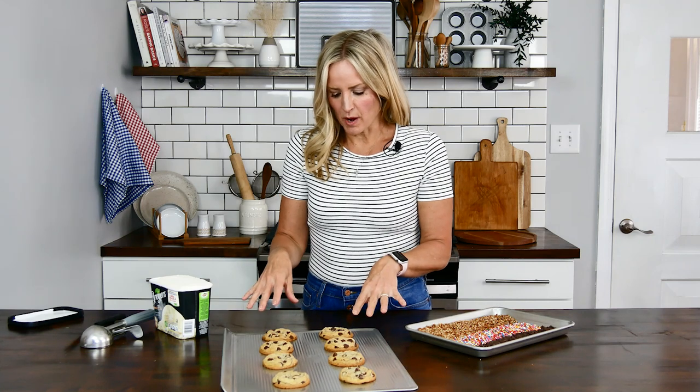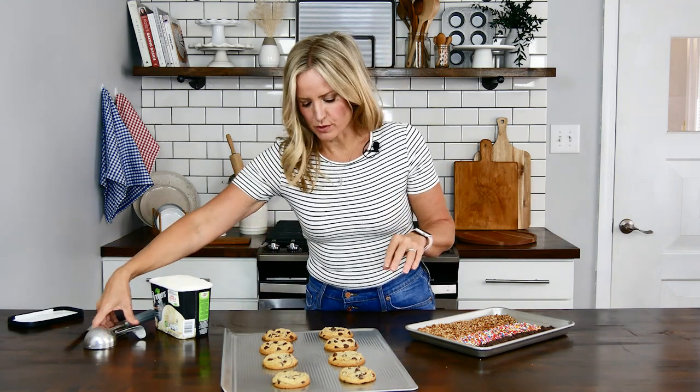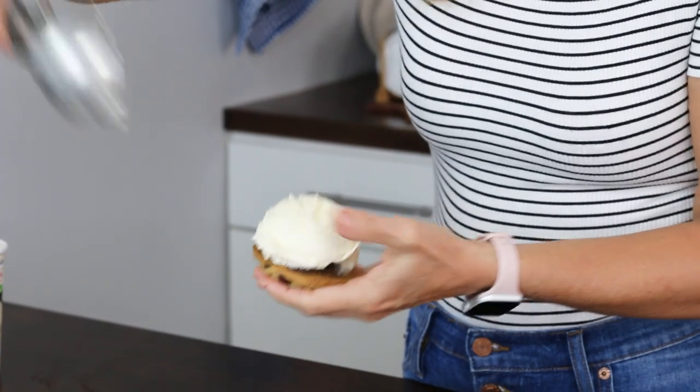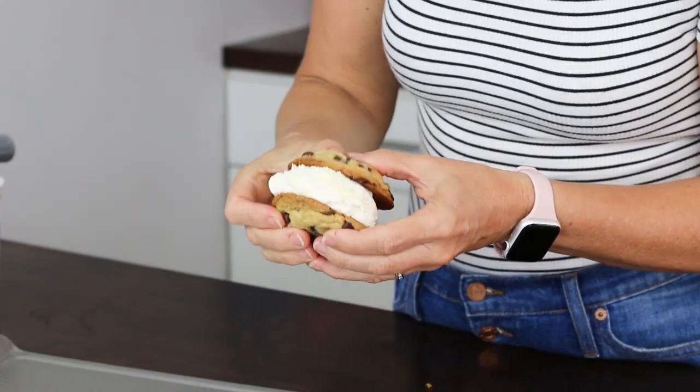Okay I'm back. Cookies have baked for 10 minutes and I've let them cool completely. I do like to pop them in the freezer for a little while before I assemble these — totally optional, you don't have to do that. Obviously you can use whatever kind of ice cream you want. I have plain vanilla here. So basically you're just going to pop a big old scoop of ice cream on top.